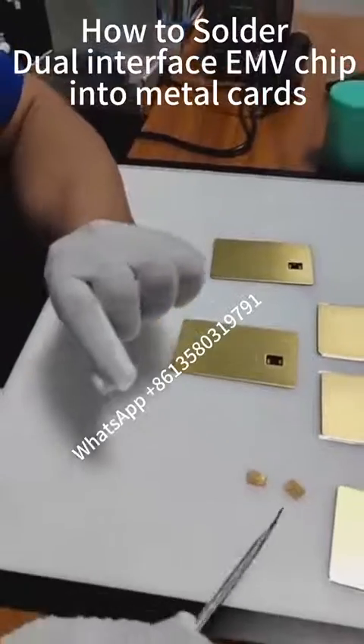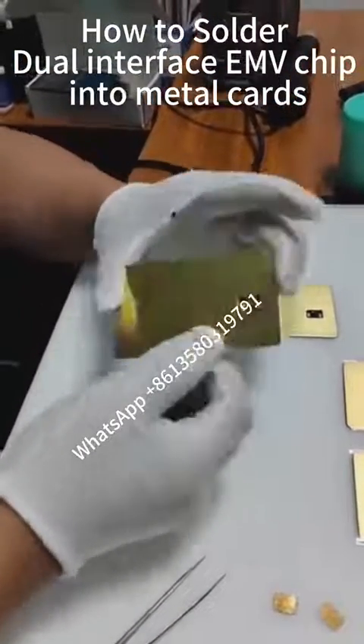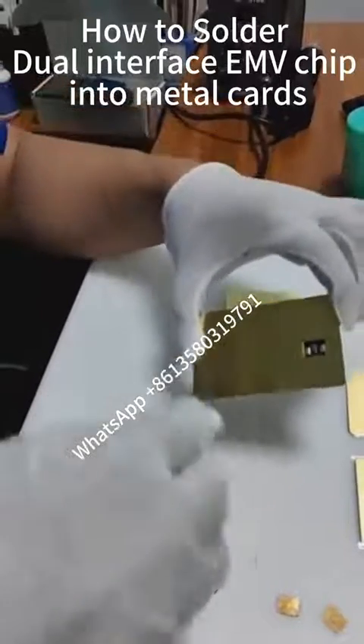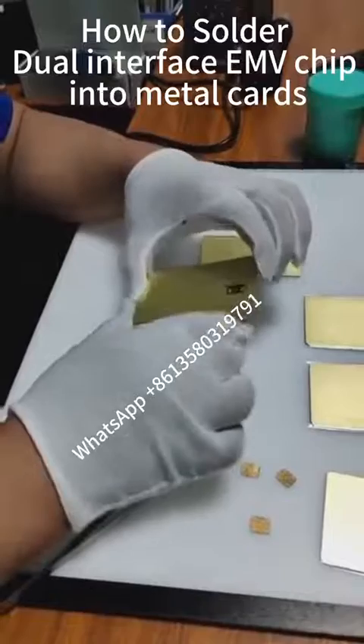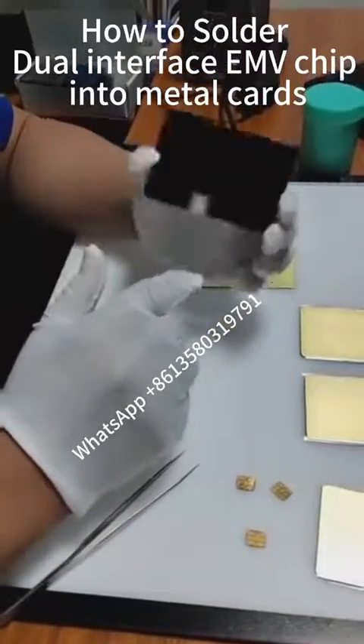For the card base, the back of the card base is installed with an induction coil, and the front side has a small slot in which the chip is embedded. This small slot is equipped with an induction coil that can sense the contact points of the chips.